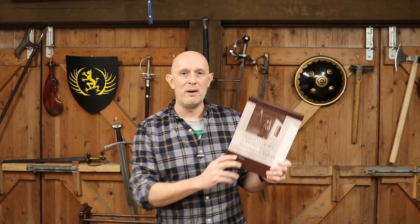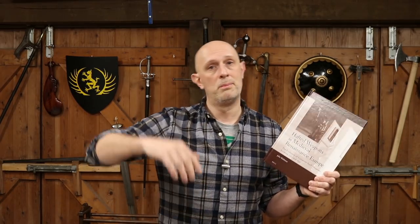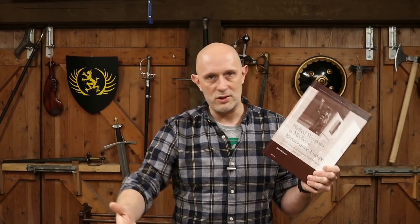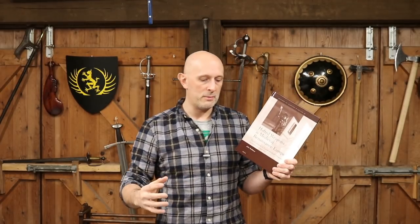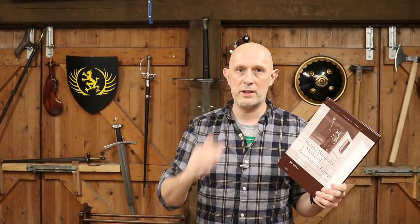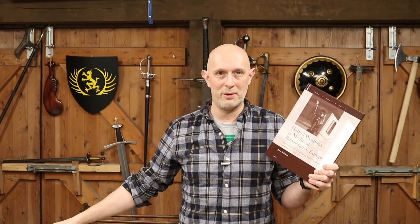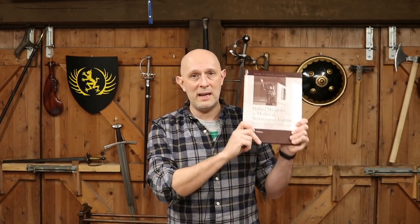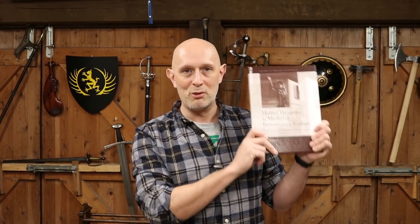I want to look more at pole arms on this channel — both the pole arms themselves, their construction, the different terminologies, and also how they're used. We'll be doing a little bit more demonstration with one of my training buddies, probably Pedro or someone else. And I'm going to be looking at the Roman pilum definitely, because I've got two of them now, so I can do various things with those.